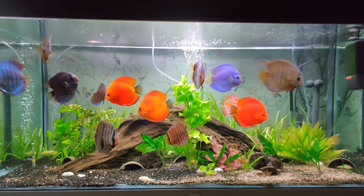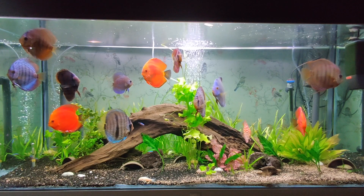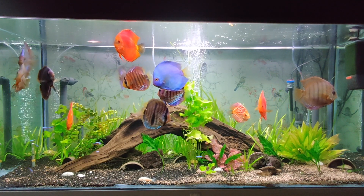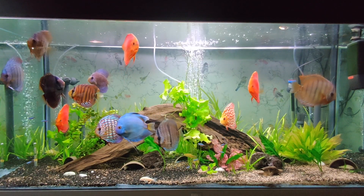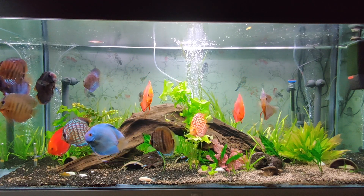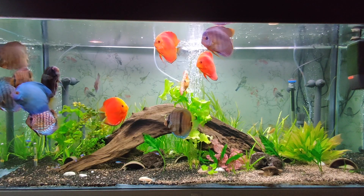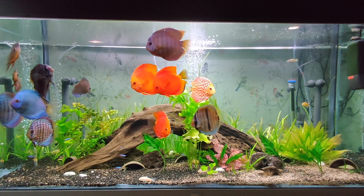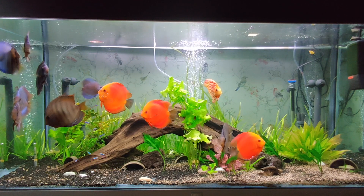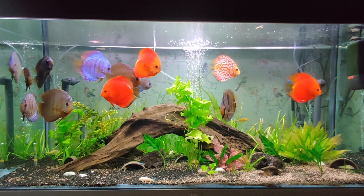In the wild, discus live among mangrove roots and prefer darker places to hide from predators. As you can see, my tank is not too bright. I also use the white and blue combination because the plants need light for photosynthesis, giving them enough artificial sunlight. I usually turn on the lights for four to six hours per day, which is enough to control algae and give the plants sufficient nutrients.